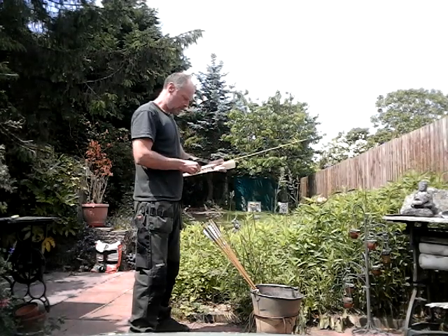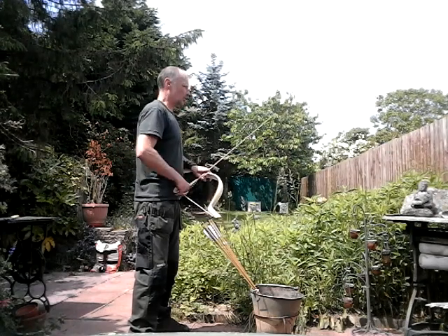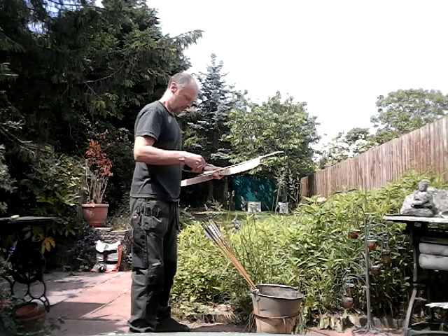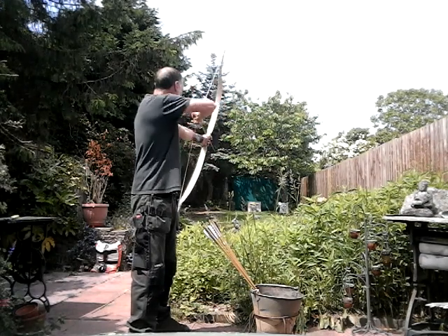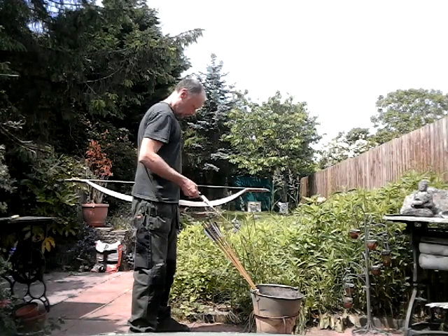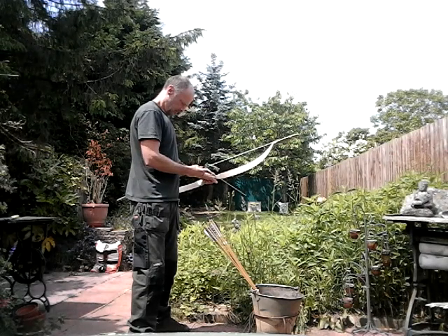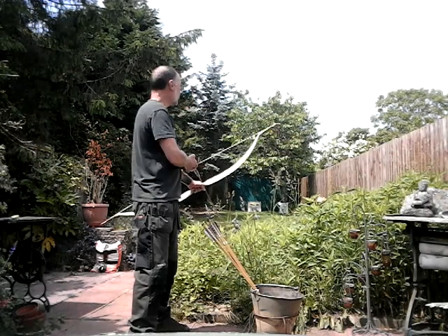There's a tiny little ping from the string as it hits the end of the bridge — that rattly tip isn't helping anybody. Very fast though, I really do like this bow.